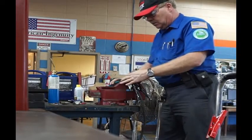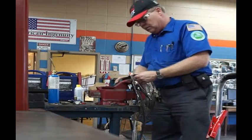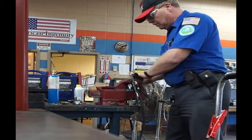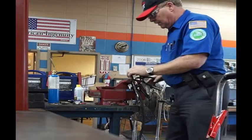Here are the channel lock pliers. I'm going to pinch that in. Now these are going to be some really substantial connections here, all coming off of this battery.